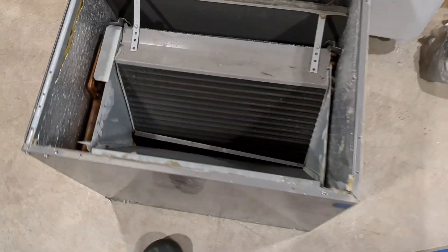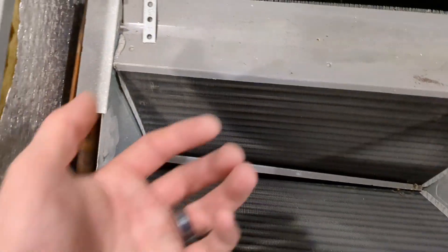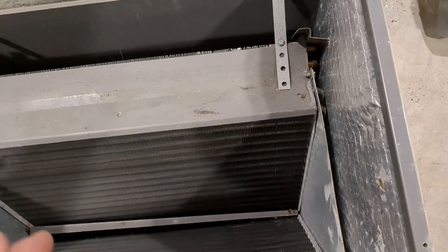The coil is right here. You can't really tell how dirty it is because this is the top side — the air is coming towards you like this. But for its age, it does pretty well.